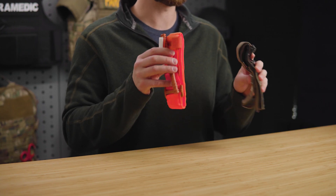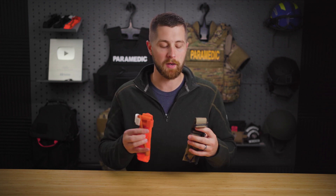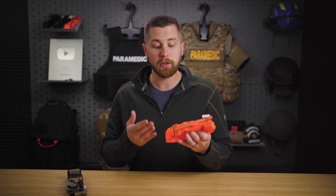Both these tourniquets are great tourniquets. They're both combat proven and they're both CO-TCCC approved. However, a lot of the flaws with these two devices have not been well advertised on social media. So today I want to bring attention to some of those flaws so that you can evaluate if this will work for you or if you need one of the three alternatives I'm going to be giving you. Let's start with the CAT tourniquet because that's the most common — it's what I've used on my kits over the years and I really like this device.